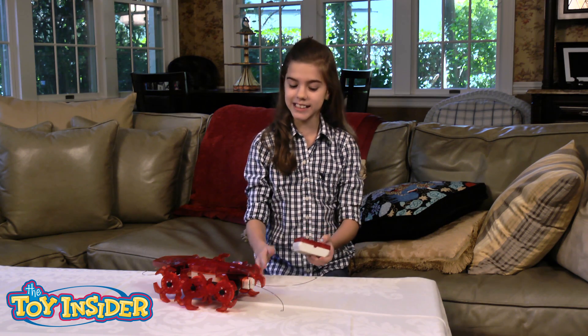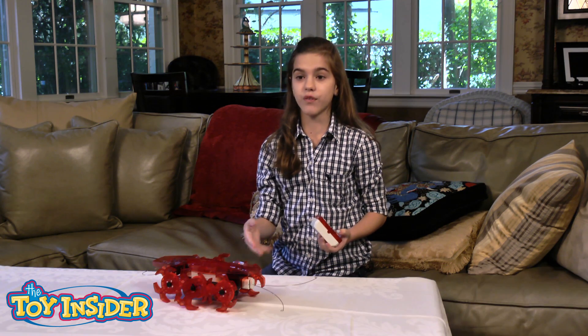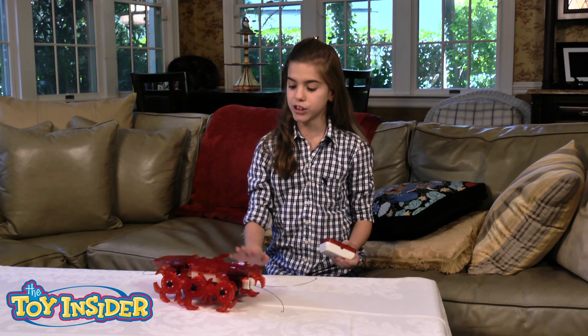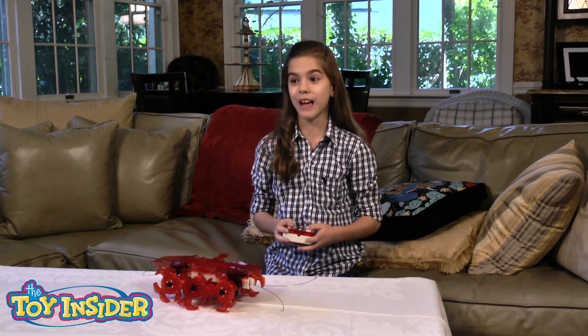Hi, I'm Madalena and this is the Vex Robotics and this is the Ant. It isn't just the Ant — you can get different types of the robotics. What this is, is you start out with a bunch of little pieces and you build them together and then you get to drive it.